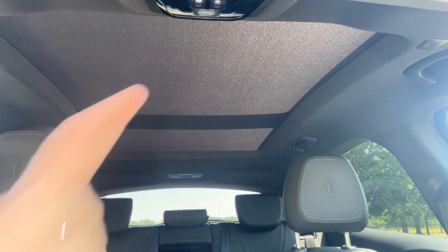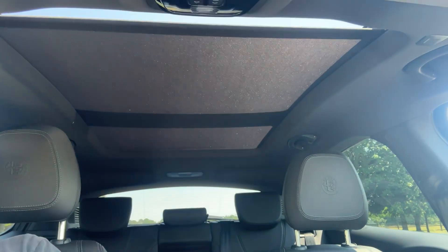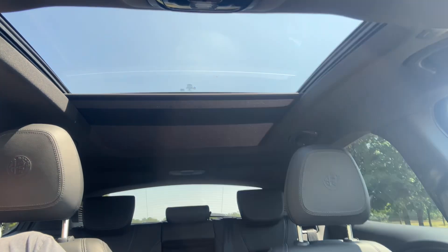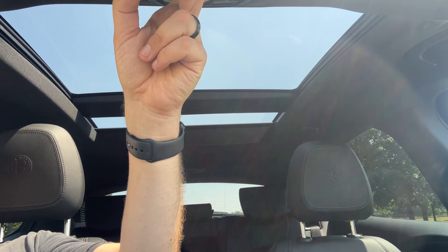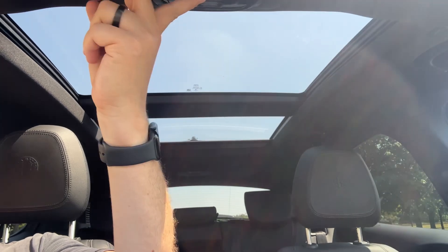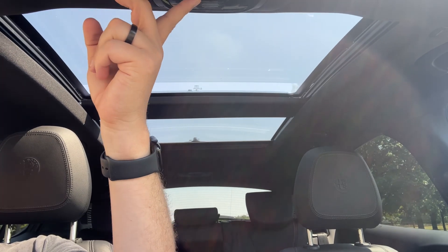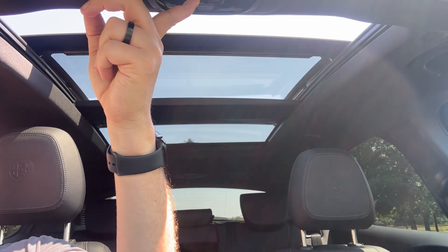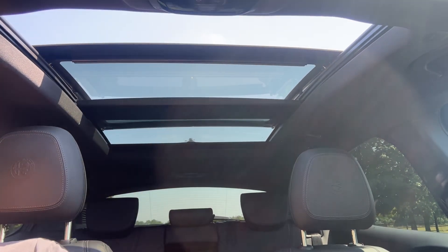The last feature I wanted to mention is the panoramic glass roof. We have a sun blind that opens up to the back of the rear seats — you can leave it like this, which lets in a huge amount of extra light to the cabin area. Or if you wish, you can also open this front section as a proper sliding sunroof, and as you can see that opens quite a long way to give you a large sunroof area.